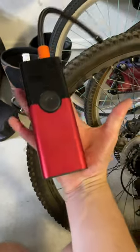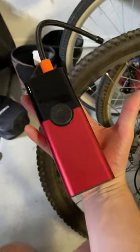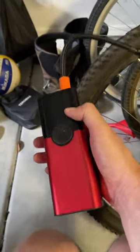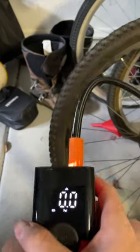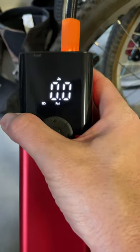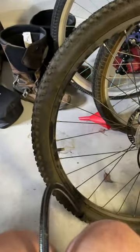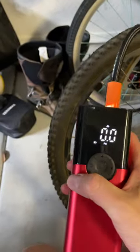You can see it's probably about the length of my hand. I'm gonna give it a shot here — it's not fully charged, but I want to see how long it's gonna take to pump this tire up. It also comes with a light, which is cool — I didn't notice that until I had it on there.